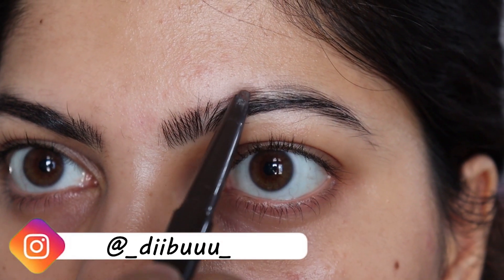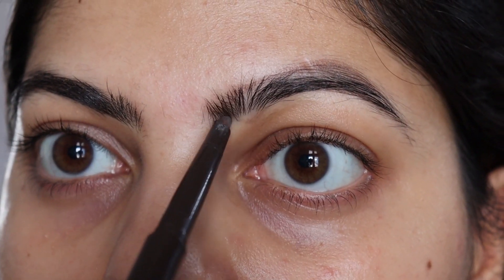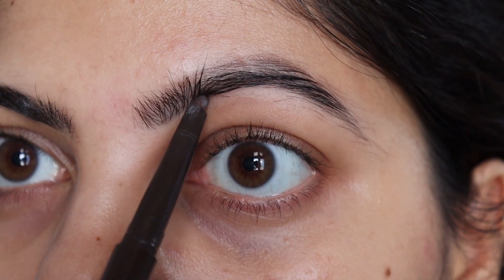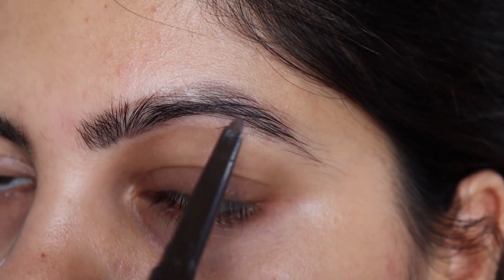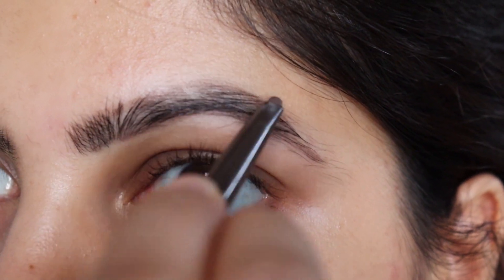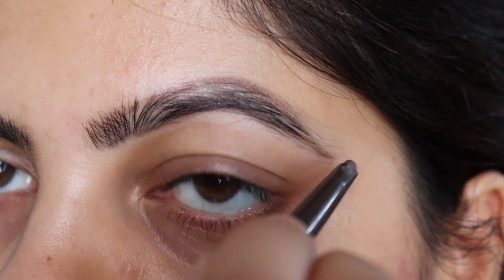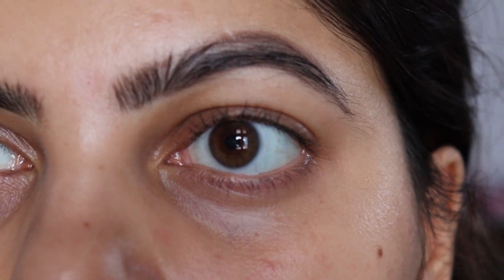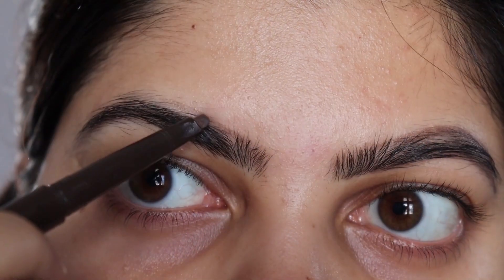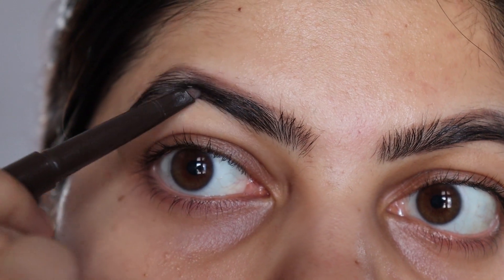First step first, you are going to outline your eyebrows. So girls and guys if you are watching, outline your eyebrows properly. Wherever you feel that you don't want to change your growth, outline it. And if you are a pro at this, you don't need this step, but I have to show you guys and personally I do it.